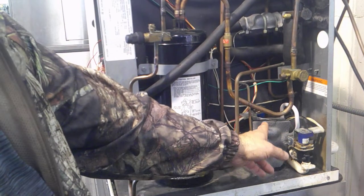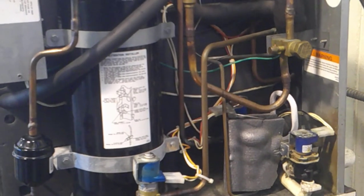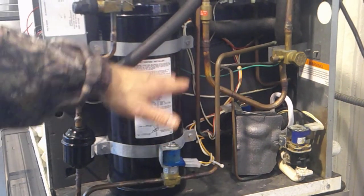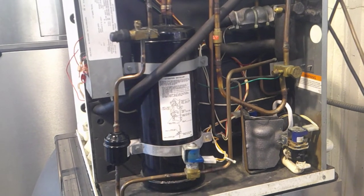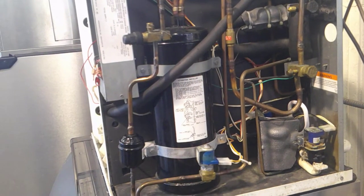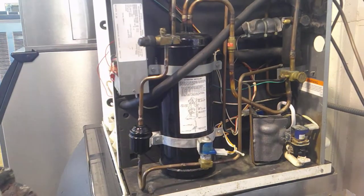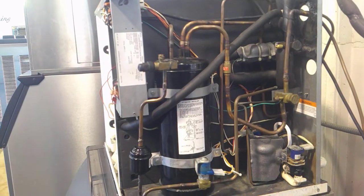Back here in the back you have what you call a hot gas solenoid. When the system goes into harvest and that red light on the control board comes on and stays on for about 10 seconds, it will energize that hot gas solenoid and take warm vapor off the top of our receiver tank and send it straight to the evaporator. That warm vapor going through the evaporator will melt that sheet of ice off the evaporator grid and allow it to fall into the bin. This black tank here is your receiver tank — that is where it gets the warm vapor from when it goes into harvest. We have warm liquid in the bottom of the receiver and warm vapor in the top. When that hot gas solenoid energizes, it simply takes that warm vapor out of the receiver and sends it over to the evaporator to melt our sheet of ice.